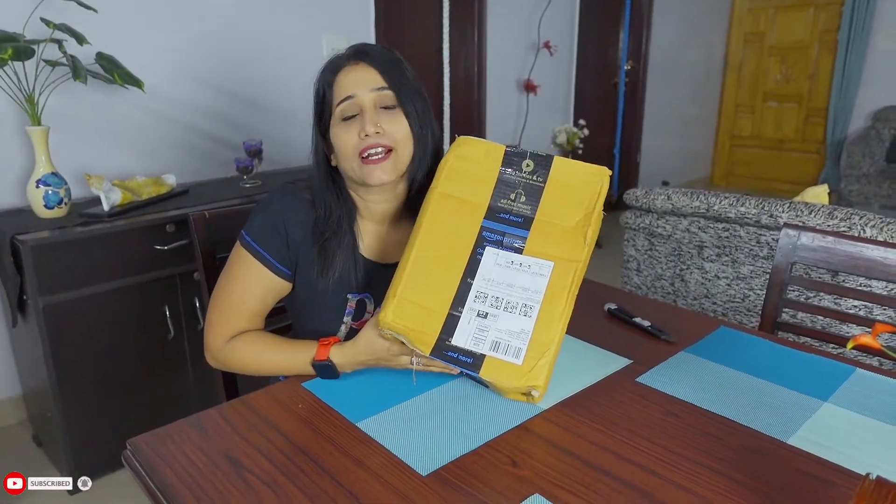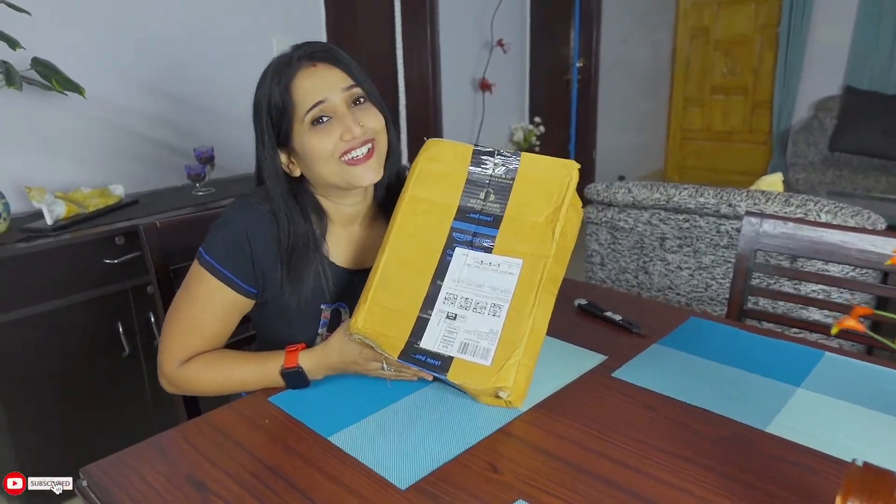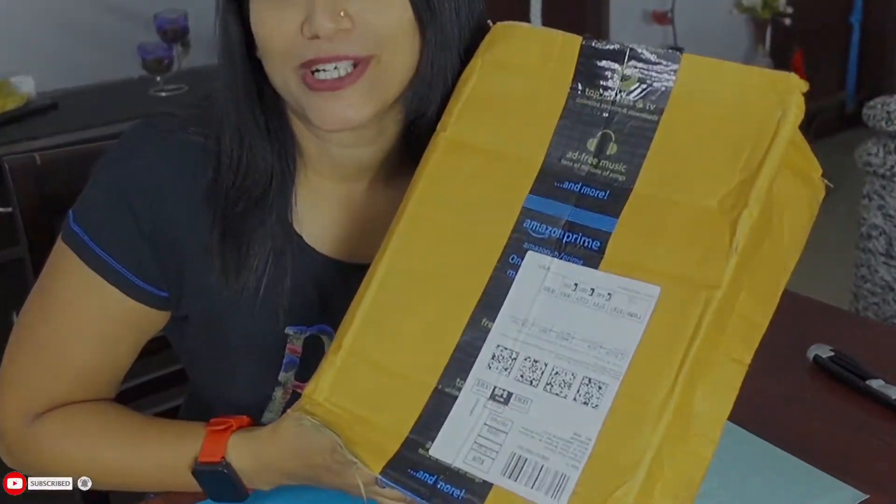Hello everyone, this is DreamFit 2020 and I am back with a new addition — a new product for my home gym. There is another new product to show you today.